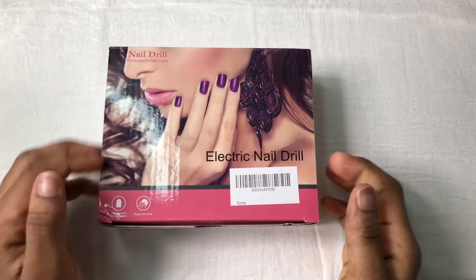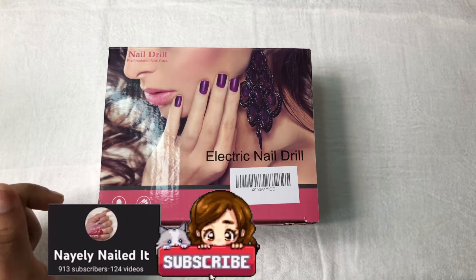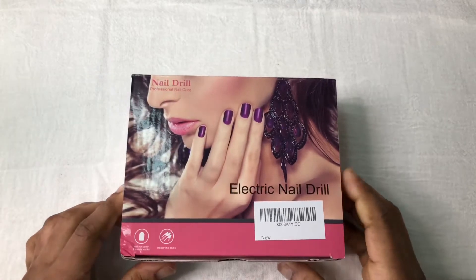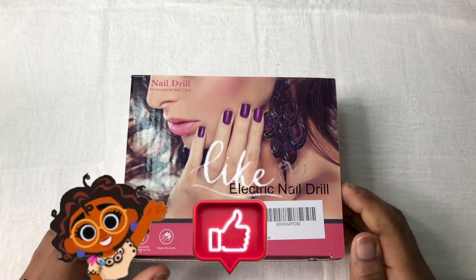Hi, welcome back to the channel. This is Nayeli and today we are doing a live voiceover review, with my kids in the background. We are reviewing this beautiful nail drill that came from Amazon.